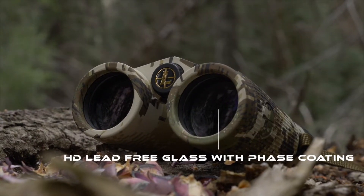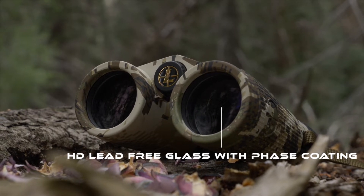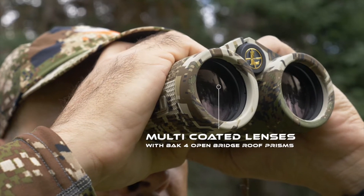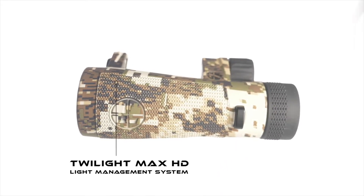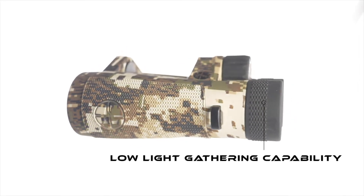Using state-of-the-art, high-definition, lead-free glass with phase coating, multi-coated lenses with BAK-4 open bridge roof prisms, their Twilight Max HD light management system, and extended Twilight lens system, the Santium binoculars have exceptional low-light gathering capability — which in the case of my deer hunt was literally night and day.